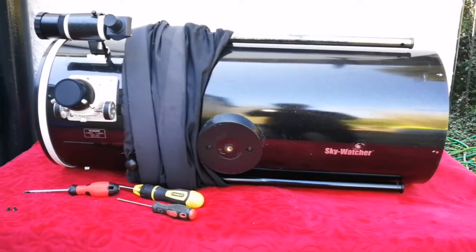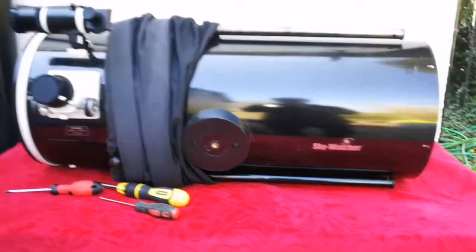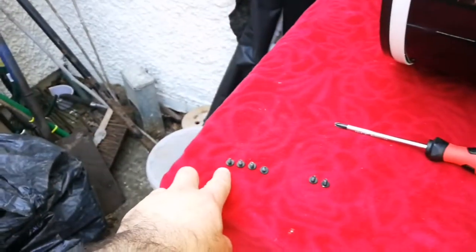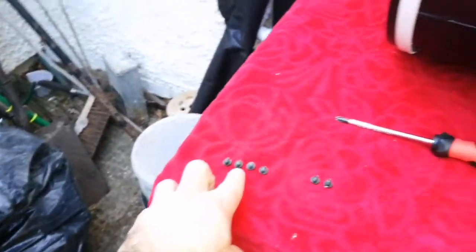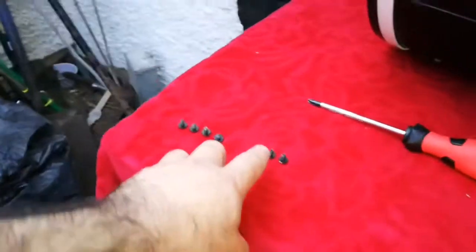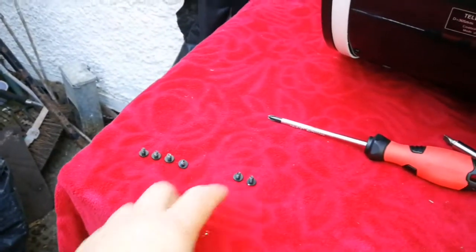I marked everything so I know which screws go where. The cross one was the second I opened, the circle one was the third, the fourth was next — so I'll put them back exactly the way they were. The bottom ones are marked too.